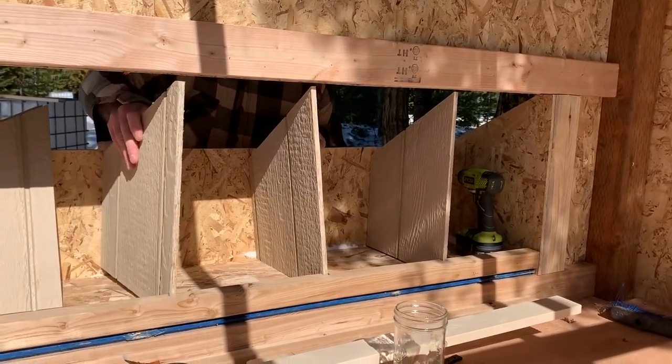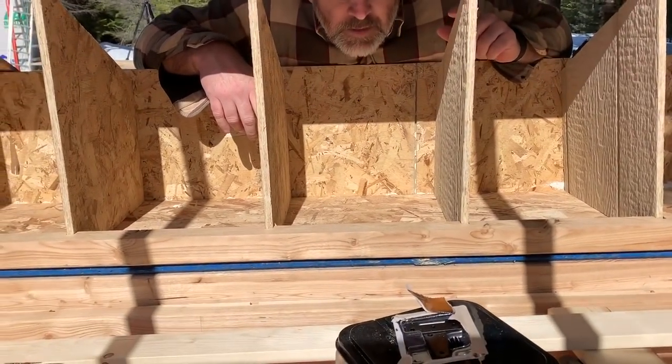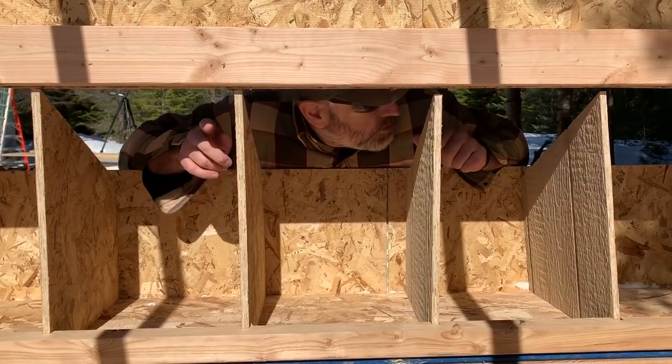That's going to be some happy little hens! What do you think? Yeah, that's great — cool, huh? And then we've got the top there to sandwich it in. Let's go ahead and screw the top in, okay?